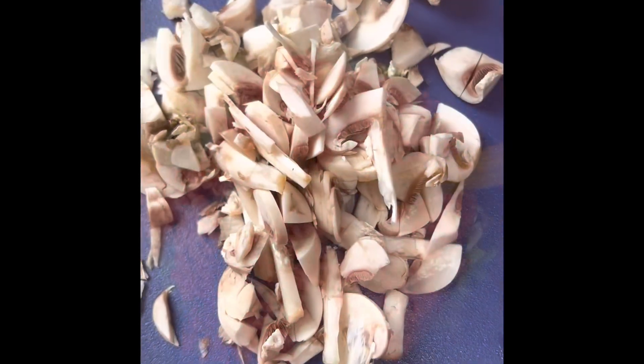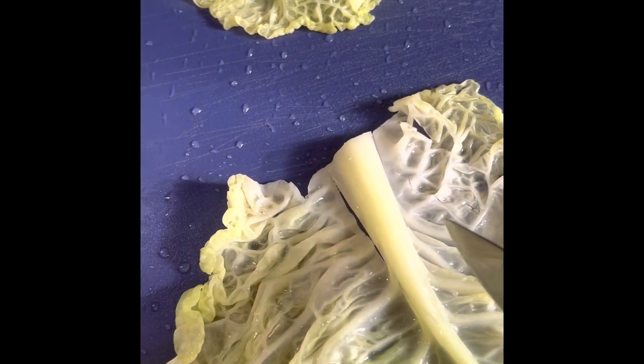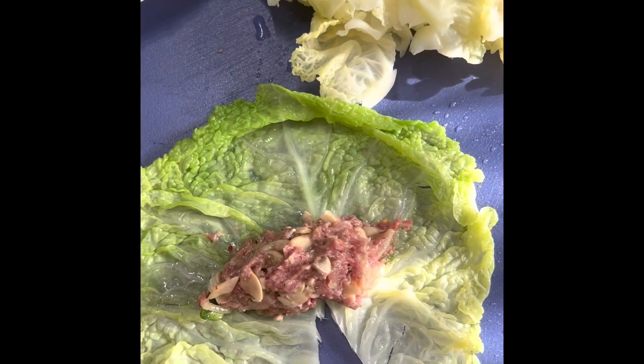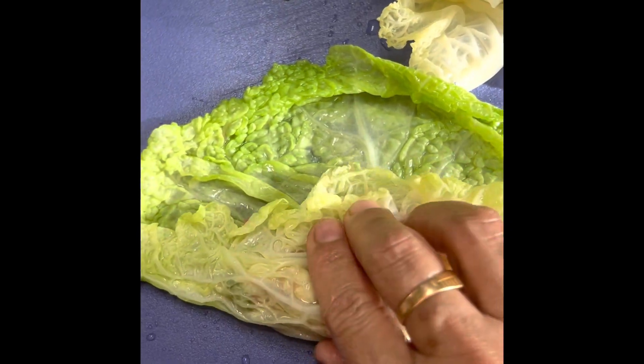1 pound of meat. This is the mushroom. This is a long way to mix it with a spoon of fried pepper. Now let's mix it all together. Mixing meat with a spoon, mix it with a spoon and mix it to the side.